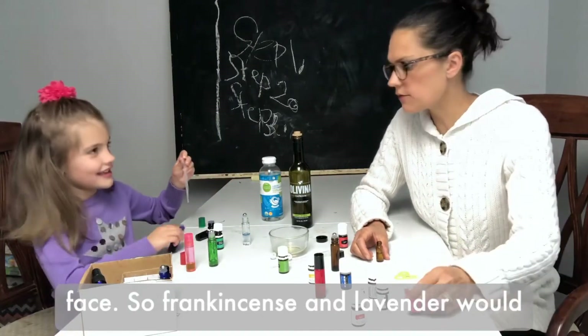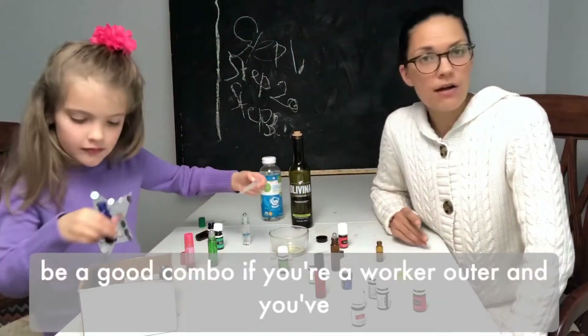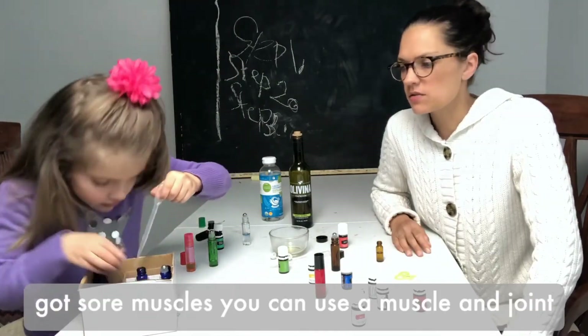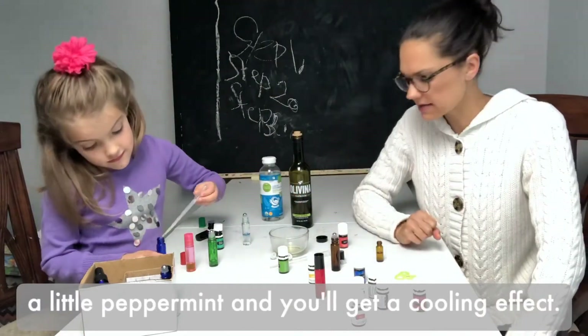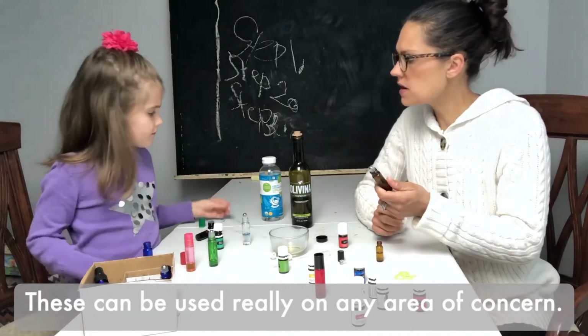If you're a workout person and you've got sore muscles, you can use a muscle and joint support blend called PanAway — mix that with a little peppermint and you'll get a cooling effect. These can be used really on any area of concern.